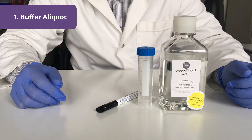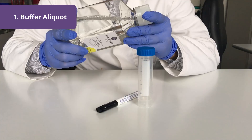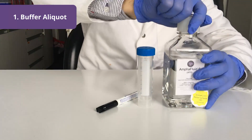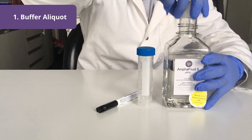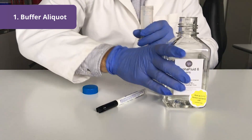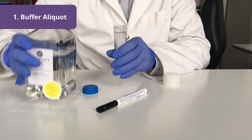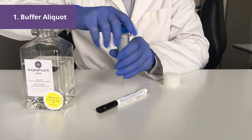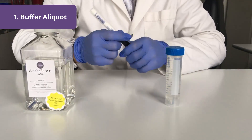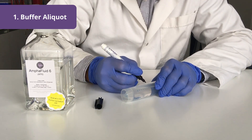Buffers are always stored in the fridge and whenever I remove a buffer from the fridge I visually inspect it — it has to be completely clear and particle free. Then I open the buffer bottle and create a 50 ml aliquot which will be enough for the measurements of today. I will label this tube now with AF6.